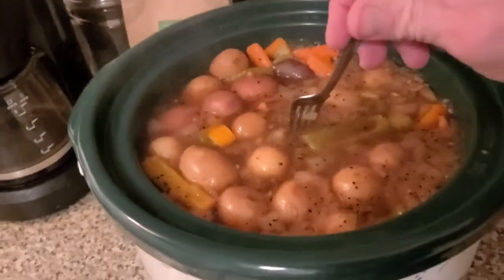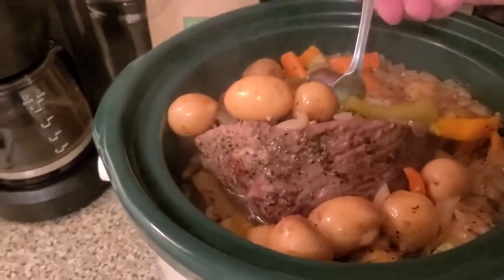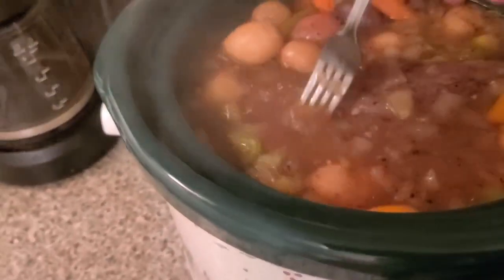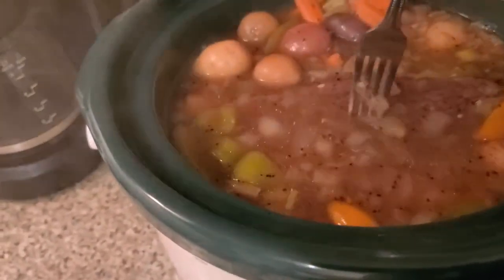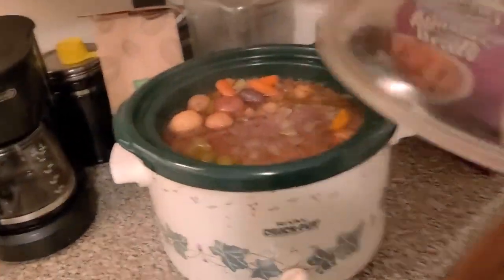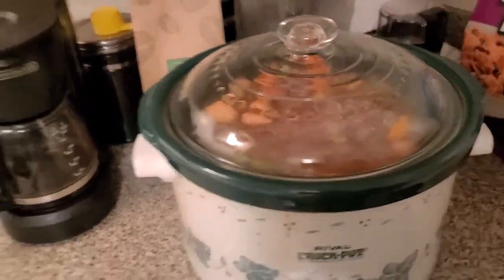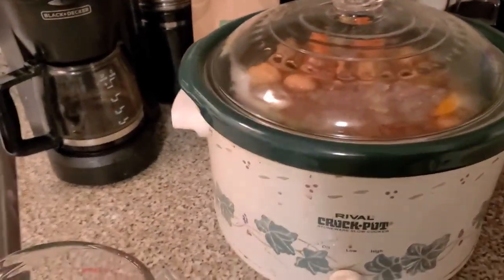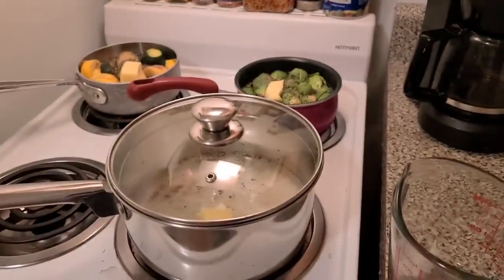Got my lens all foggy. The fork went right in that roast — nice. I'm hitting it that hard and it's going in, so actually it's probably done now. After I'm done I'll chill it and put it in one of my Rubbermaid containers.